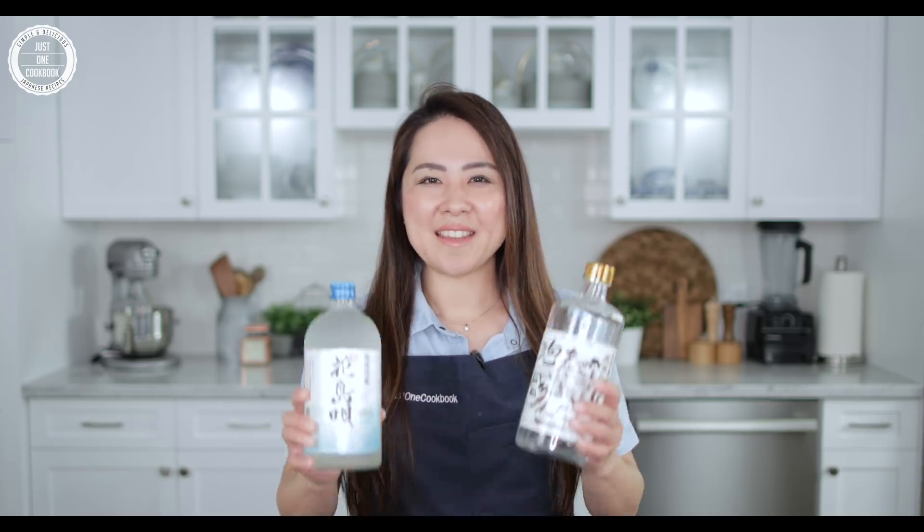Hello, it's Nami from Just One Cookbook. Lafte is a classic Okinawan braised pork belly that is similar to Kakuni when it comes to its look. Lafte uses three ingredients popular in Okinawa: pork, black sugar, and awamori, Okinawan distilled liquor. The slow and long cooking process makes the pork belly super tender and melt in your mouth. Now let's get started.